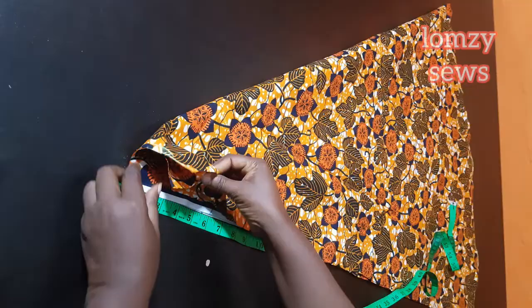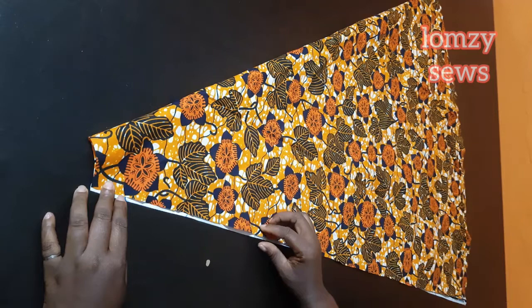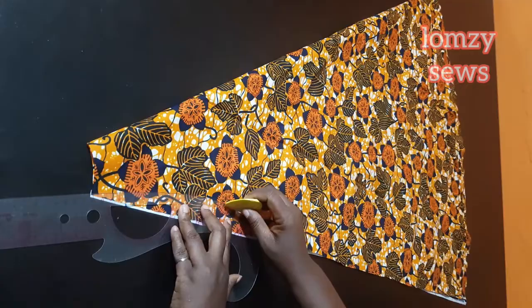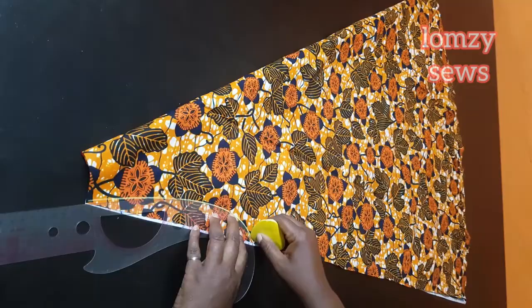I'm going to take away one of the panels and work on the other one — we'll be working on the front panel first. Remember the notch I made is the armhole at this place. Now I'm going to make the armhole curve using my curve ruler.